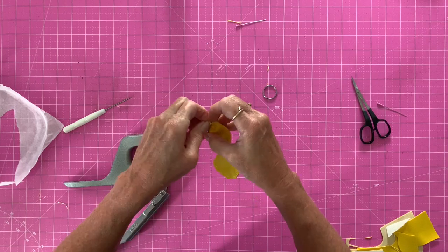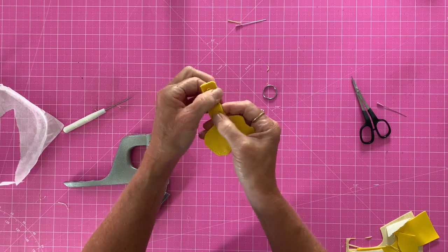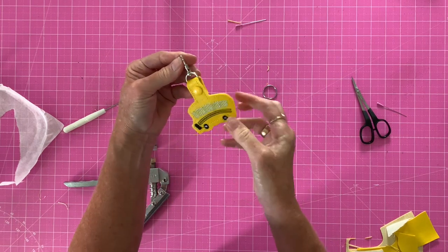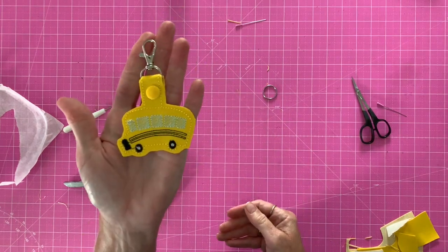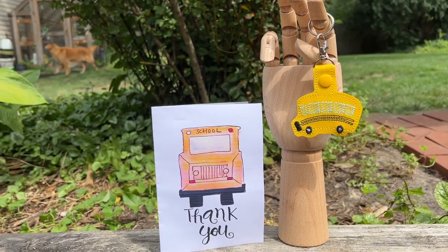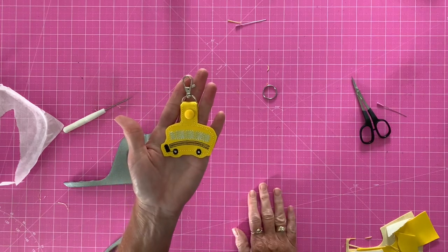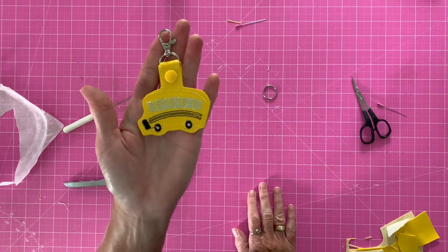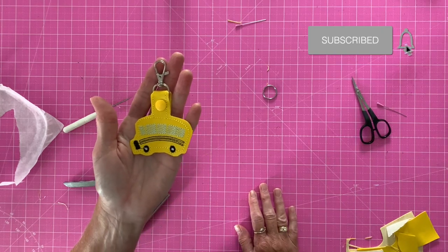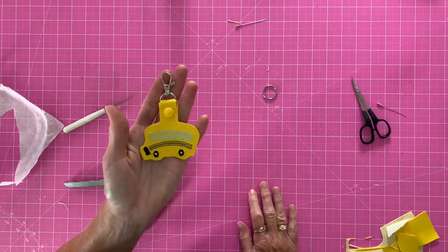Thread your swivel lobster clasp or split ring through, trim down a little if needed, snap it together, and look how cute that is! So easy — such a fun little gift for bus drivers, and I think they get overlooked quite often and they put up with a lot. I hope you guys enjoyed this video. If you did, please like, subscribe, and share, and click that bell so you're notified every time there's a new video. Thanks so much for watching, and as always, never stop making!